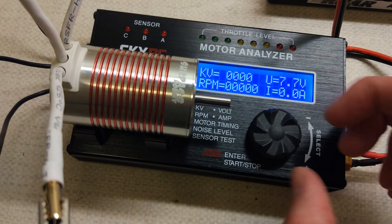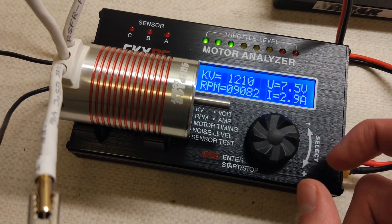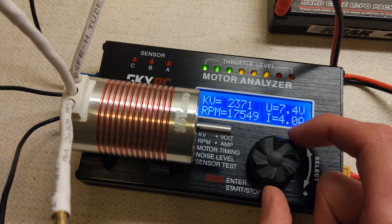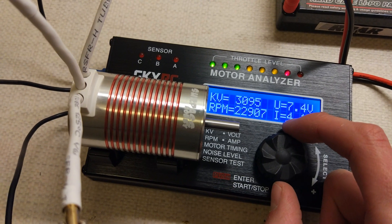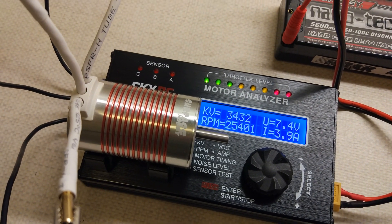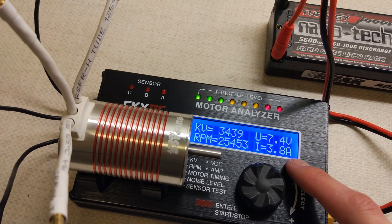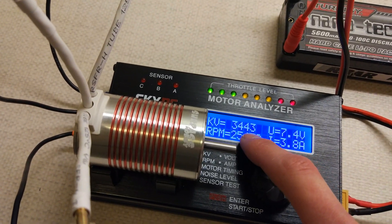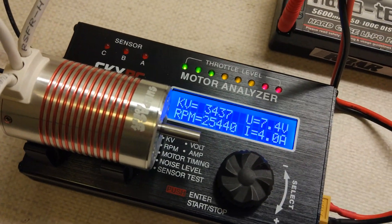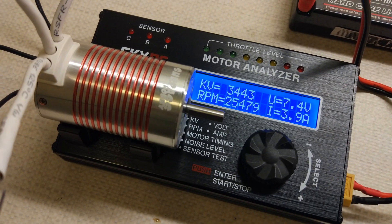We'll give it another test — build it up slower this time. That's a little bit better, lower amperage. 3.8 amps but it's still under 3500KV, which is a bit lower than it should be. But that's what it is. We'll call it 3443 at 3.9 amps.